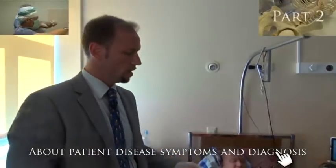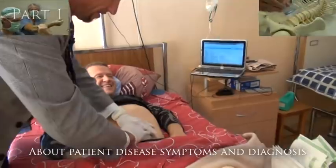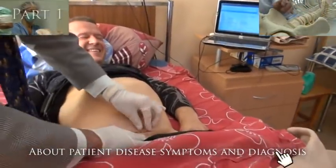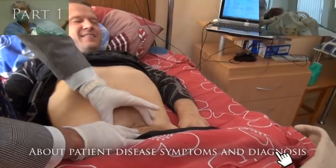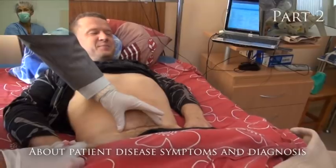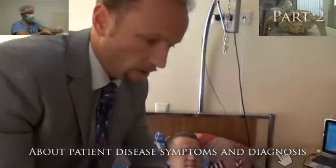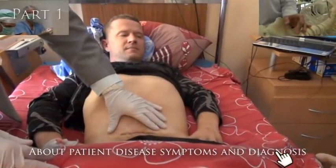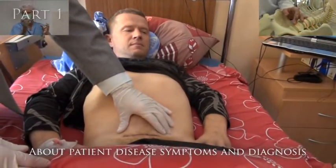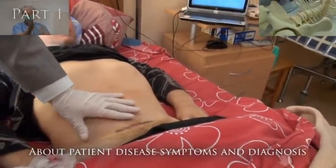This incision is approximately eight to nine centimeters long. Here is an intracutaneous suture, and such a stitch we are leaving for 14 to 16 days and then removing it.